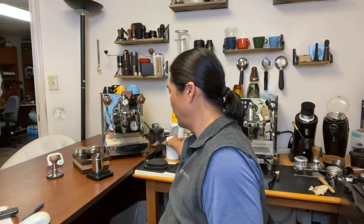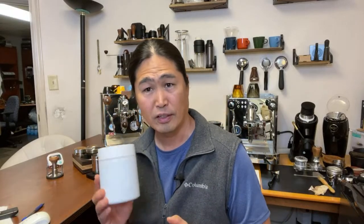This morning I have the Costa Rica coffee beans. I've had them for about two weeks now, so now is a great time to drink. We dialed in about the beginning of the week and it was quite tasty.